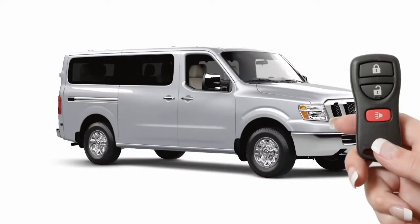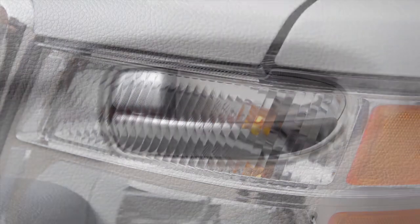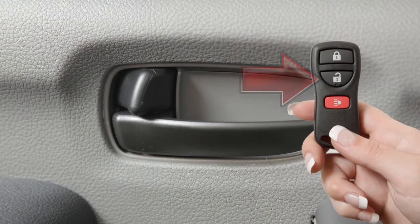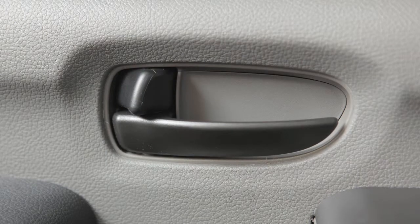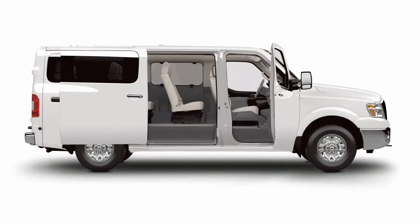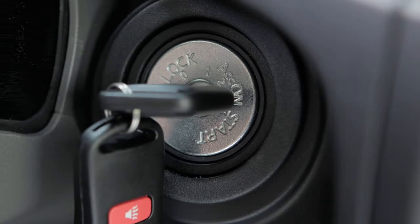To unlock the doors, press the unlock button. The hazard warning lights will flash and the driver's door will unlock. Press again within five seconds to unlock all doors, including the back doors. When the unlock button on the key fob is pressed, all doors will automatically relock within one minute, unless any door or the back door is opened or the ignition switch is placed in the on position.